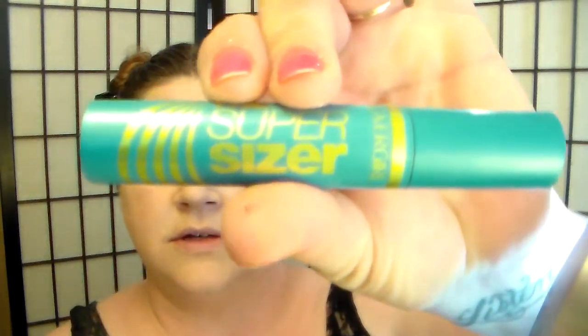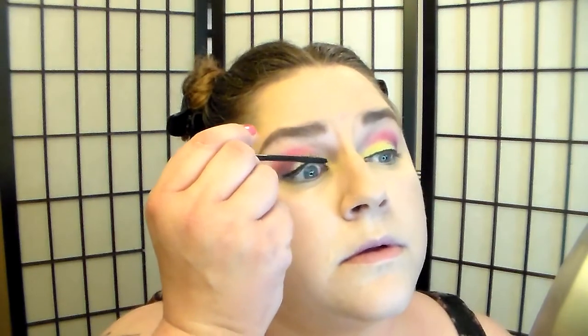Let's curl our lashes — handy dandy eyelash curler. The mascara I want is not out... found it. Covergirl Super Sizer. Have you tried this mascara yet? I need to get a new one, mine's finally running out. I really like it though. I can't wait to see what Jen's look is. I think I got a sneak peek of it on Instagram and it looked pretty.